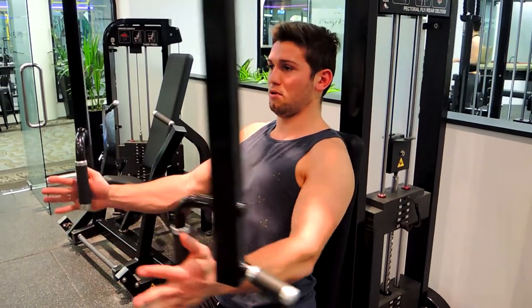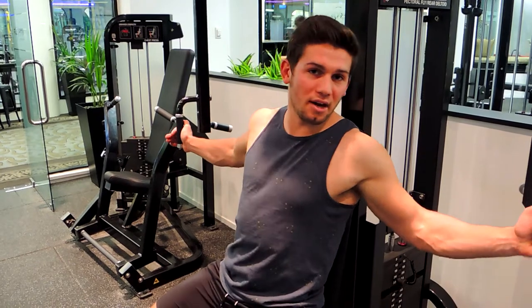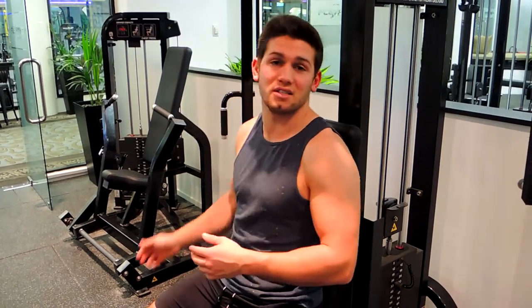Give it a chest high squeeze, control it through. And that, guys, is the pec deck flye.